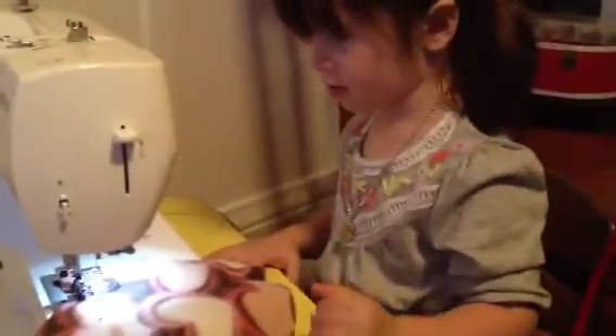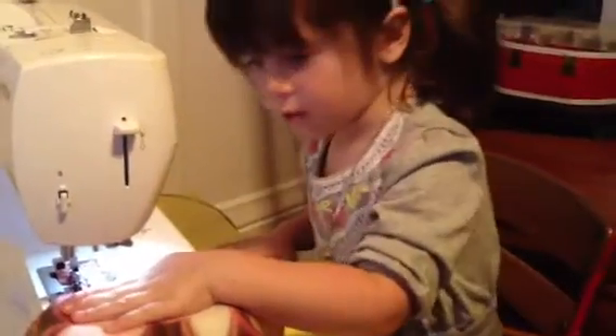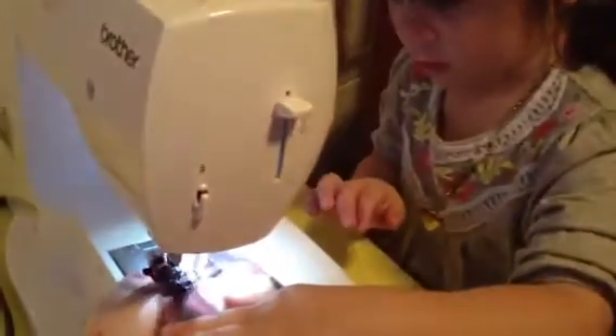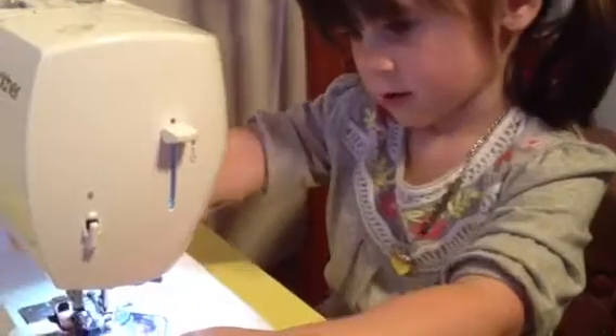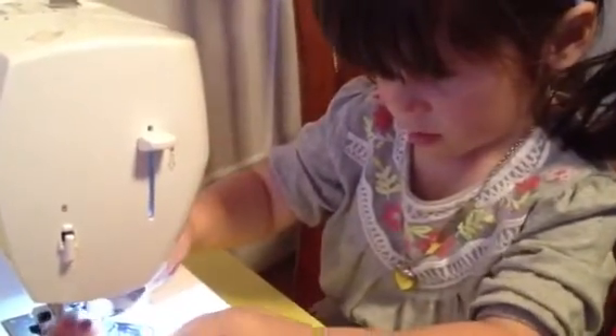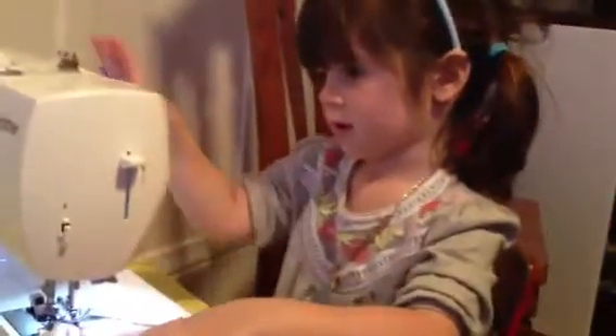Okay, you lifted it up. You're gonna guide it and not get your finger in the way — watch your finger, sweetie. Perfect. Now cut — you remember the press a scissor tool to cut? It's up on the machine, look here. It's gonna say lower the presser foot.